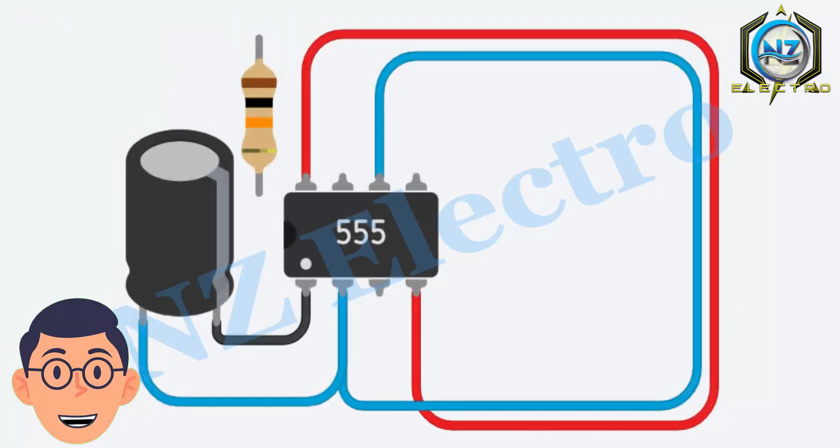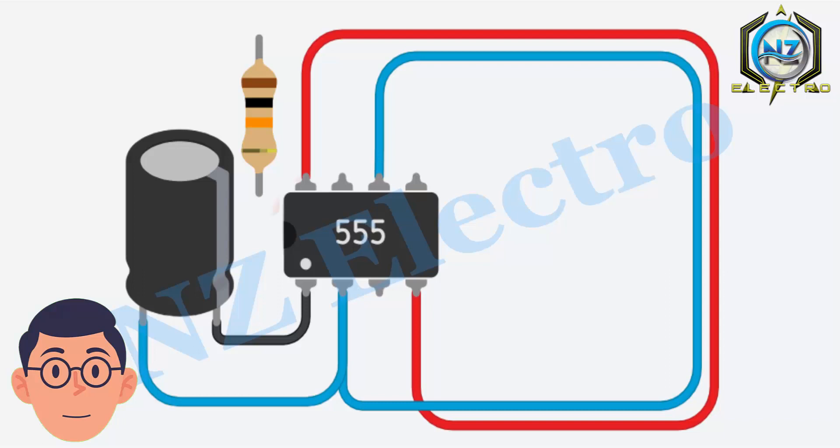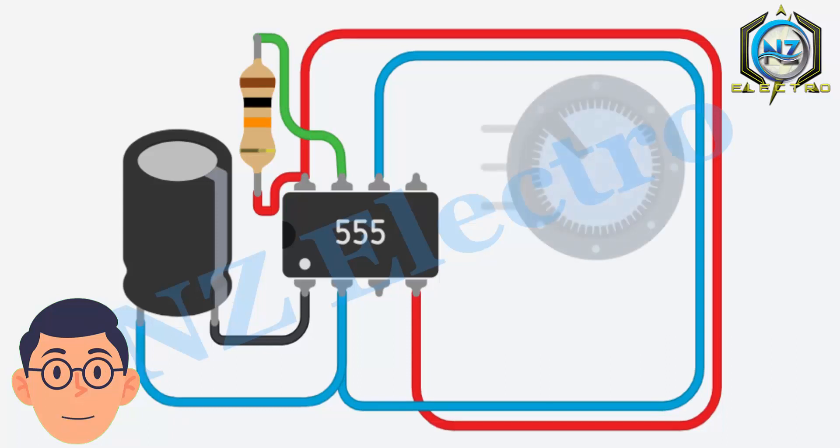After that, connect the 10k resistor, and then connect the 10k variable resistor.